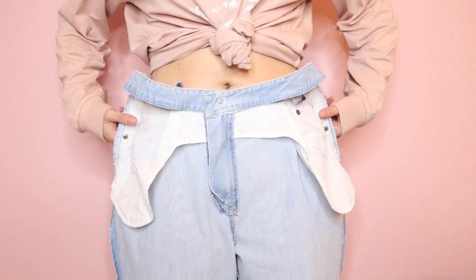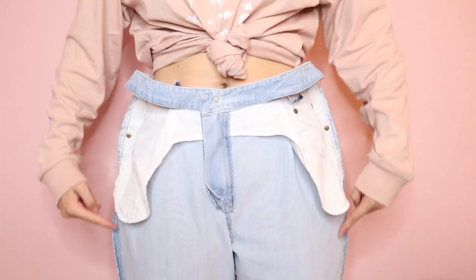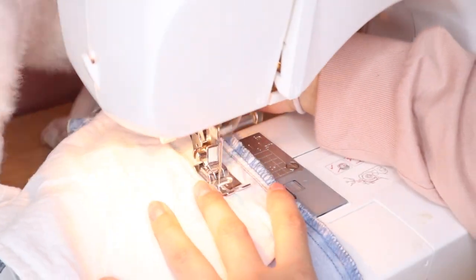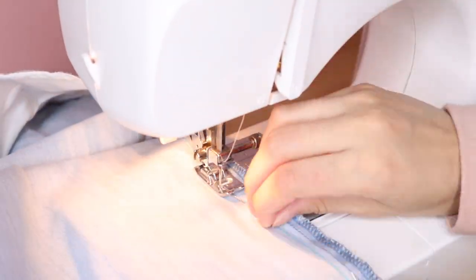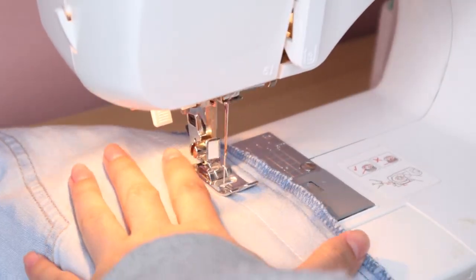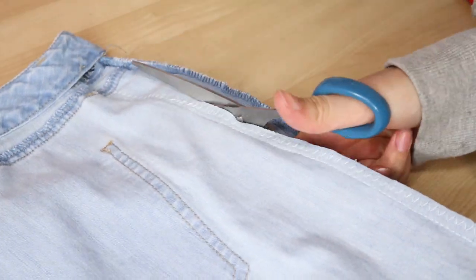Try the jeans with them inside out and pin the sides to fit you comfortably. Use the pins as a reference to sew the sides. Mine were sewn in at about 1.5 inches at the waist, and I gradually sewed it closer to the original seam all the way down to have a more straight leg fit. Then sew the edge with a zigzag stitch to prevent any fraying, and cut off the extra fabric.